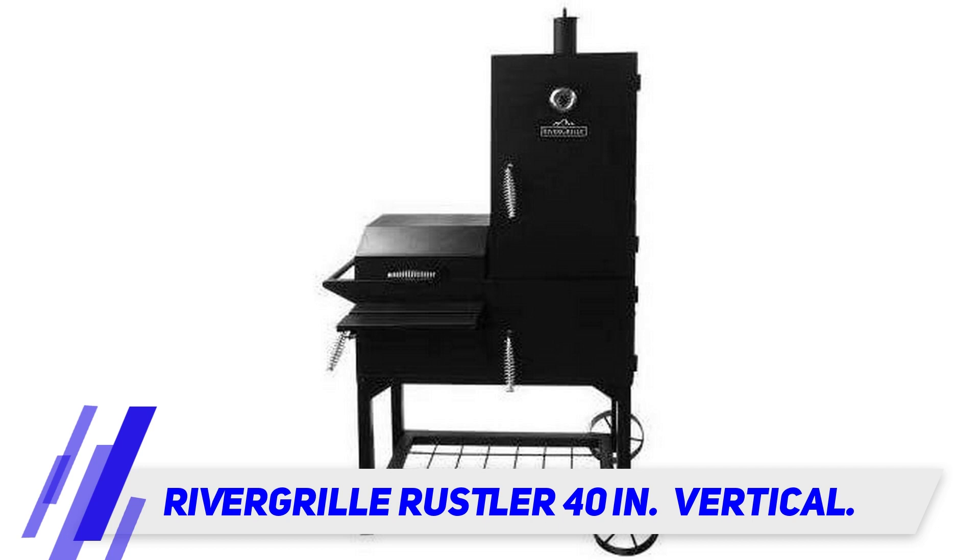This is also a very portable model. While you wouldn't think so based on its overall weight, it is quite easy to move from place to place. The reason that this smoker can be moved with such ease is because of its oversized wheels, which make it very easy to roll into different areas, even if you are on your own.